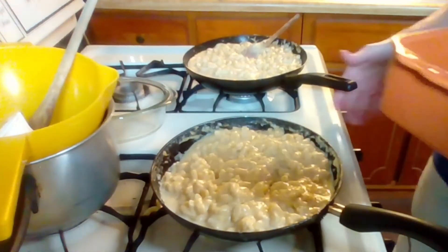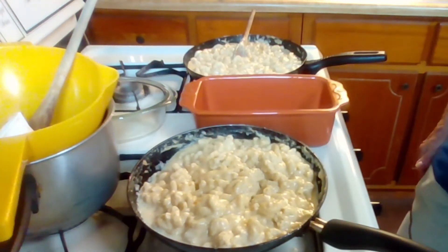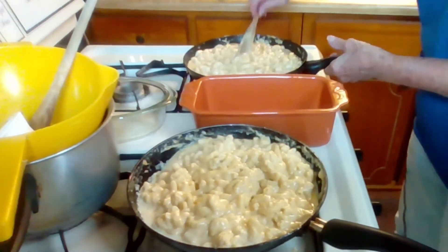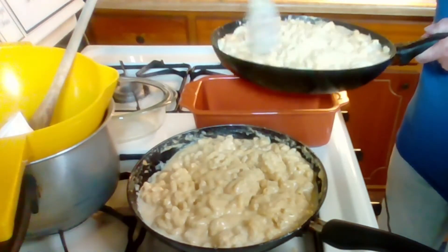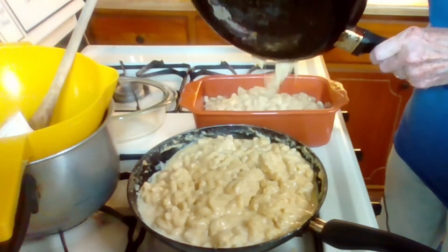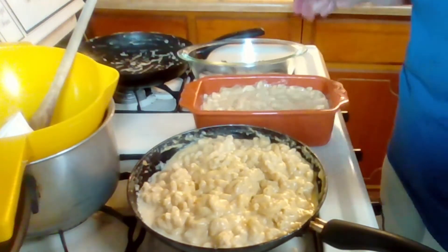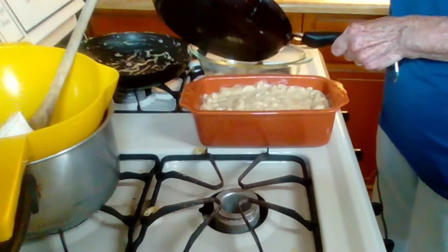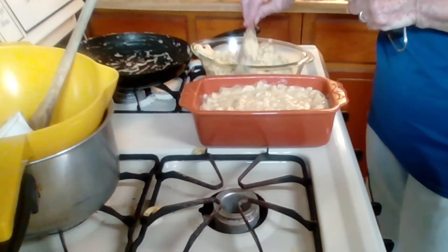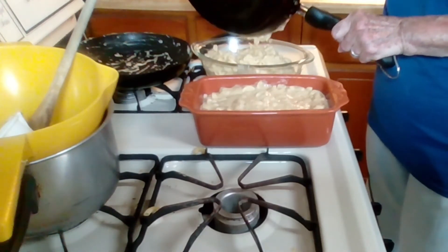So I have two baking dishes prepared here. I didn't want to put it in identical dishes because I figured I might get them mixed up. So I'm gonna put the mac and cheese made with almond milk in this colorful loaf pan, and the mac and cheese made with whole milk — cow's milk — in the oval Corningware dish.